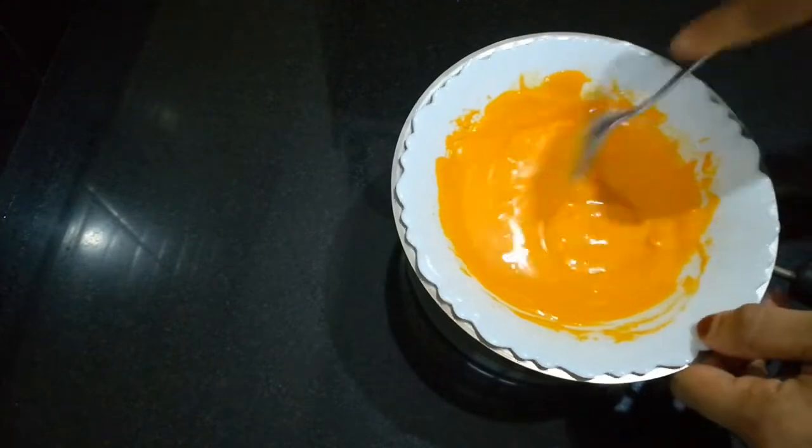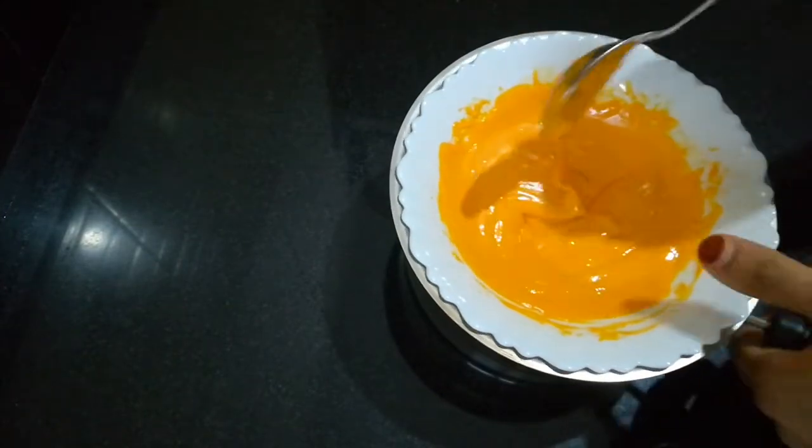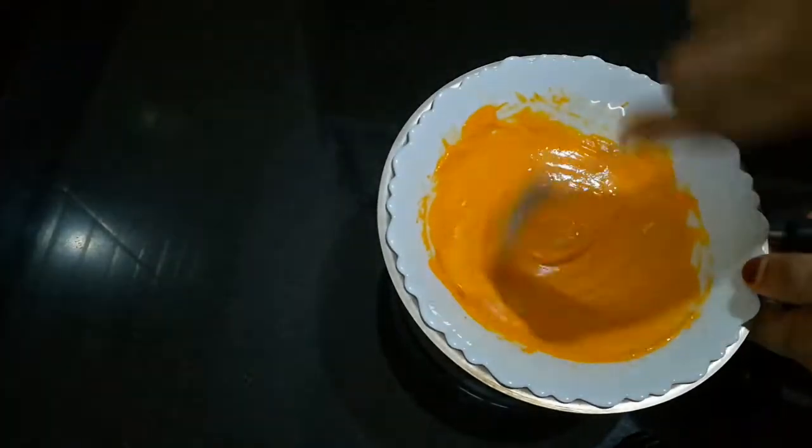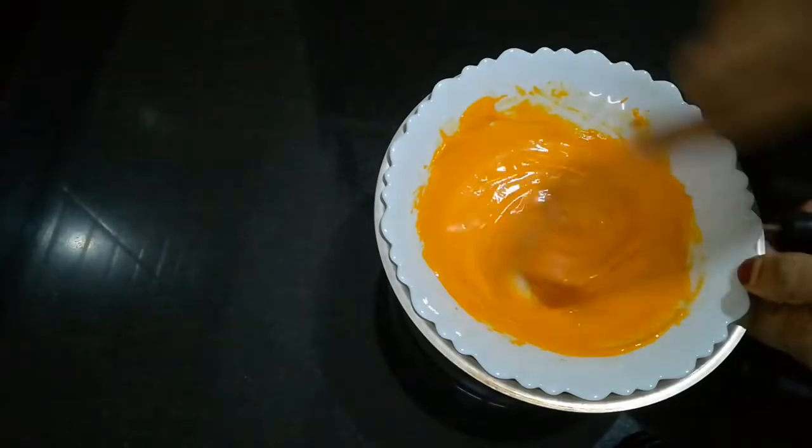We are ready to melt down the chocolate. The chocolate is on top here and I am going to make a double boil.